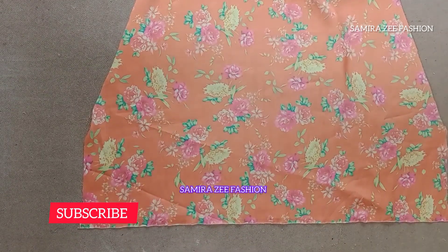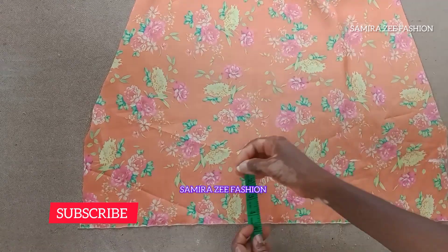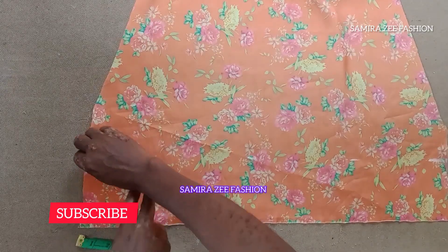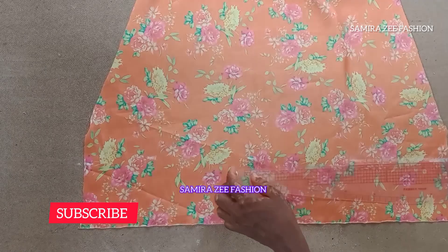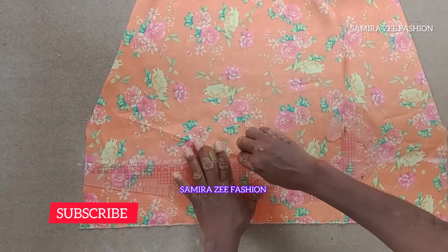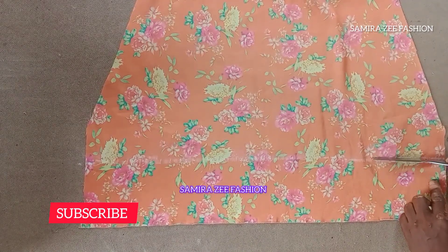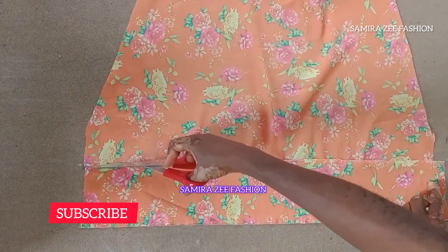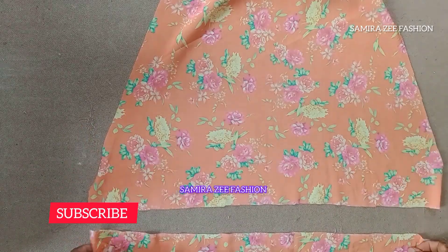Now for the ruffle that we are going to use to complete the length of our dress. The width for the ruffle is by four inches. I'll connect the lines together so that we can cut it out. I'll also teach you how to drag it — after running a stitch on it at the sewing machine, I'll show you how to drag it out.